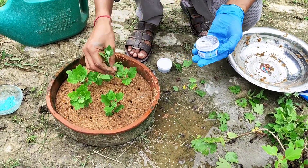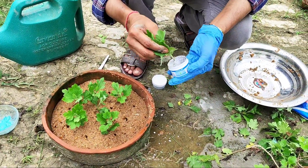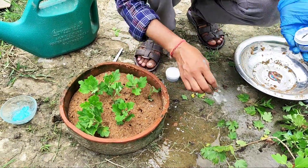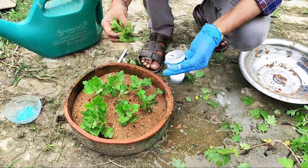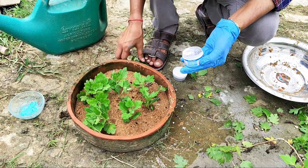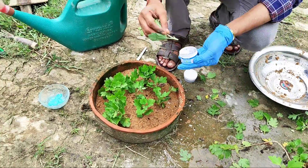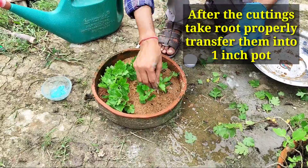You have to water the sand properly every day, or at least every other day, because the sand should not dry out. If the sand dries up, the cuttings will also dry up. So be very cautious — always keep the sand moist. After about 15 days you will see that the cuttings have taken root.